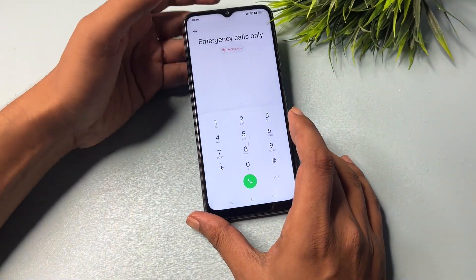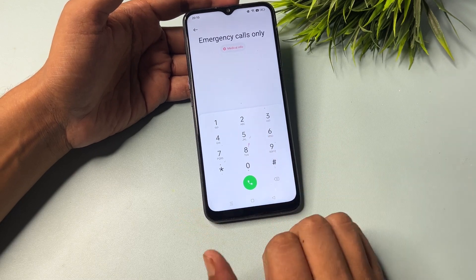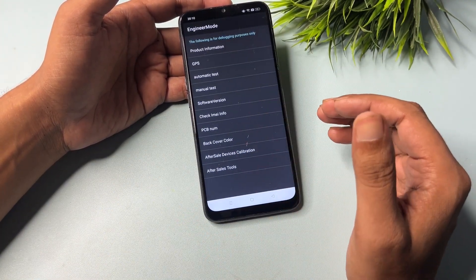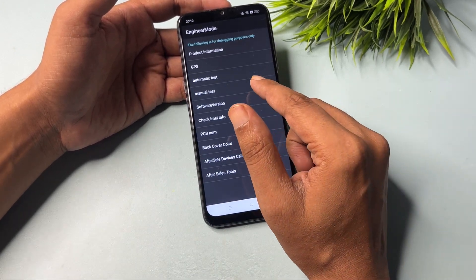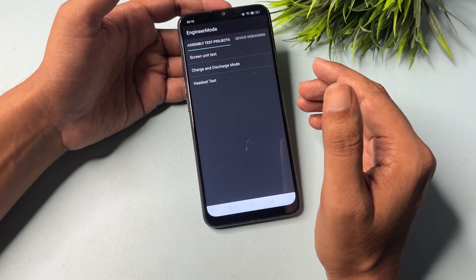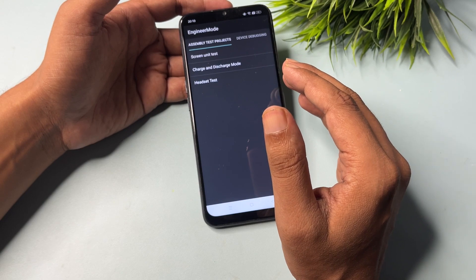The code is star, hash, a double-line symbol. When you enter this code, you can see here engineer's mode has been activated. You will get lots of options on this page, but you will have to go with the manual test option. Click on it and a new page appears, also named engineer's mode.